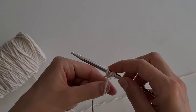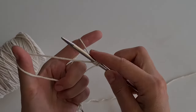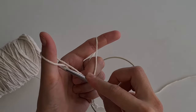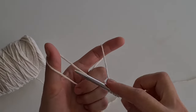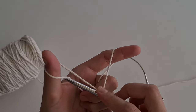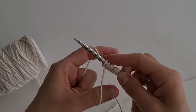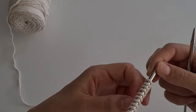Continue counting loops: three, four, five, six, seven. There are 32 loops on my needle. Turn around the knitting — I will knit with the garter stitch.